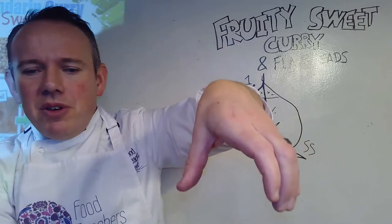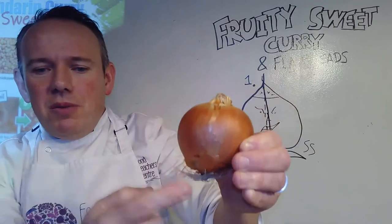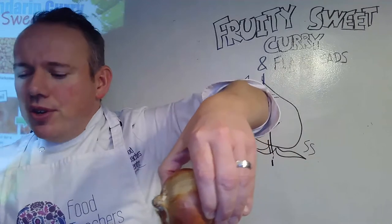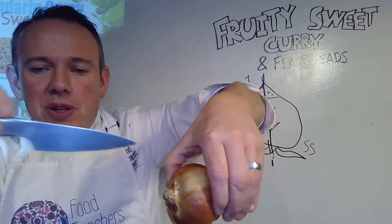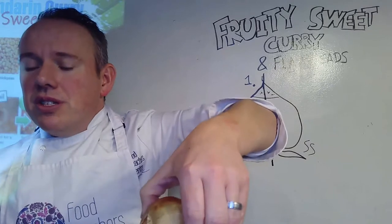If you feel unsafe using your hands for the bridge, you can use one of these — you might think of it as a fork. I think of it as three different bridges. Put that into the middle of the onion and then cut through the middle of those bridges. So you can use a knife and fork together if you feel unsafe that way, and cut through using the fork as the bridge.